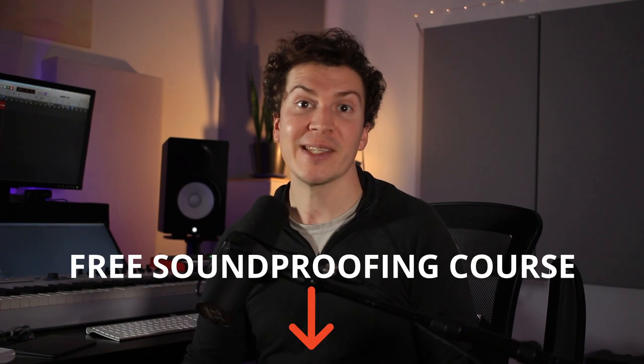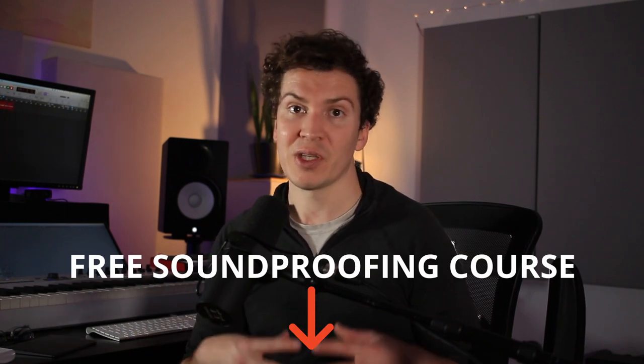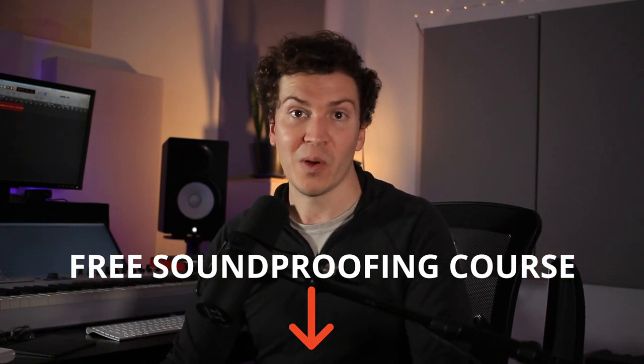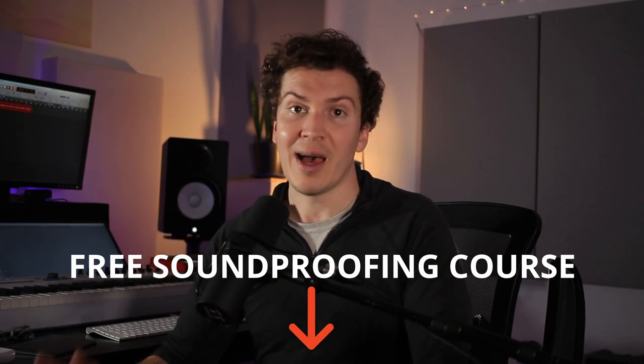Thank you all so much for watching. If you enjoyed this video, I have a free soundproofing course — if you want to take a deeper dive beyond these weekly overviews, definitely check out that course link below. I'll see you every Monday with more soundproofing advice, so subscribe, like, and I'll see you next week — have a great one!